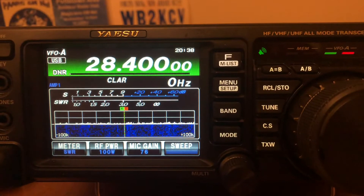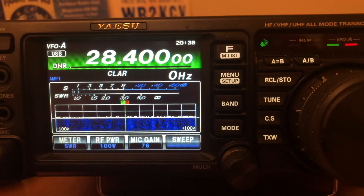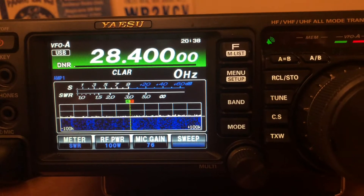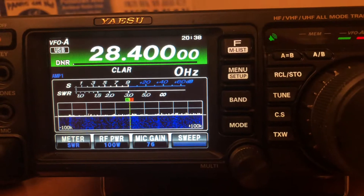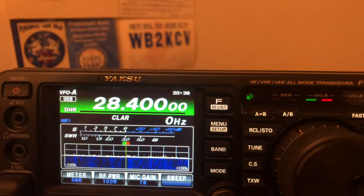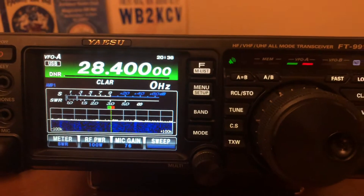Yesterday when I got home I turned this radio on and I'm using my Solarcom IMAX 2000 out there, and I wanted to see what other frequencies I could use it on. The IMAX 2000 is a really popular vertical antenna — it's 24 feet 4 inches long. A lot of 10 meter and 11 meter operators use it.